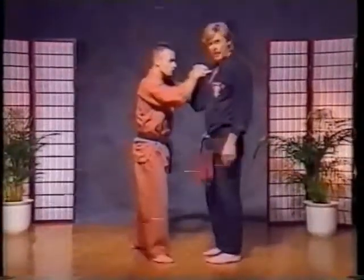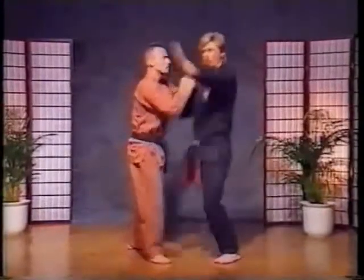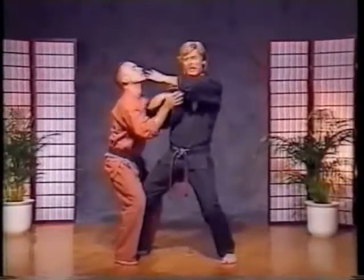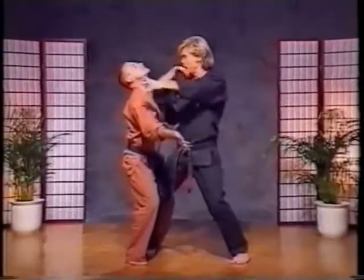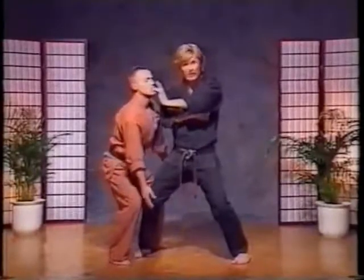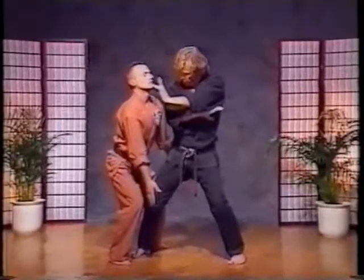So we've got three things: solar plexus, knee. As he starts to push, it all hits at once. Then keep it going — hit the jaw. Come back in from a neutral stance to a right side horse stance, keep this hand checking. Go to a right reverse bow — and hammer to the groin.